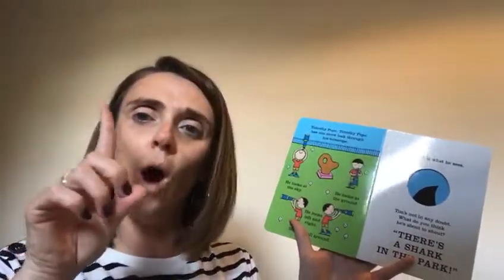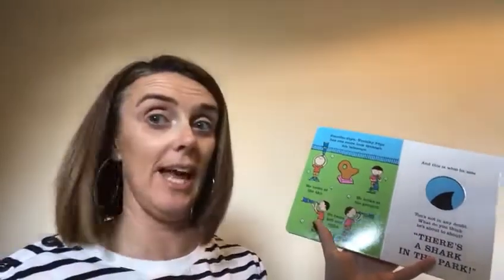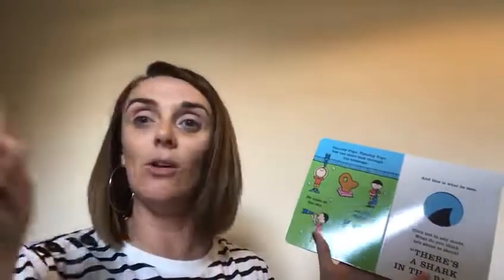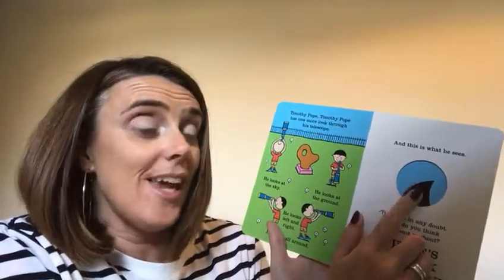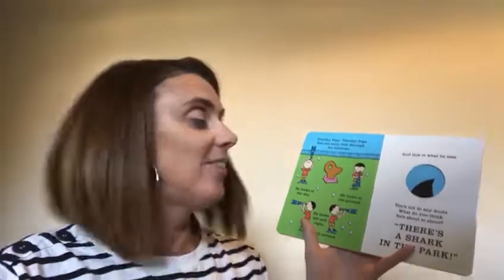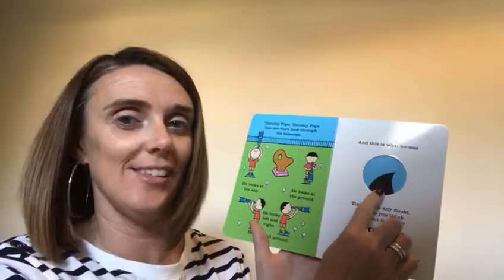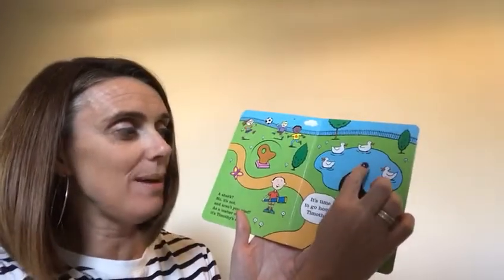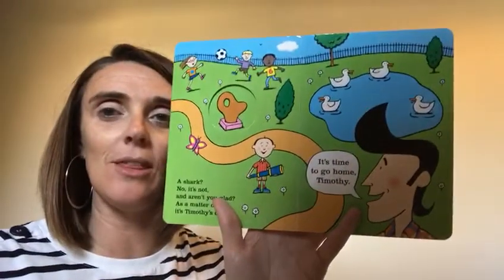Tricky name! Timothy Pope has one more look through his telescope. Are you ready? Help me. He looks up at the sky, he looks down at the ground, he looks left, he looks right, he looks all around. And this is what he sees. Tim is in no doubt — what do you think he is about to shout? Ready? There's a shark in the park! Do you think it is a shark? Let's have a look. No. A shark? No it's not. And aren't you glad? As a matter of fact it's Timothy's dad. He's got big pointy hair at the front and I think that's what Timothy thought was the shark.